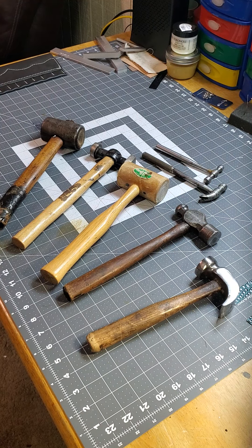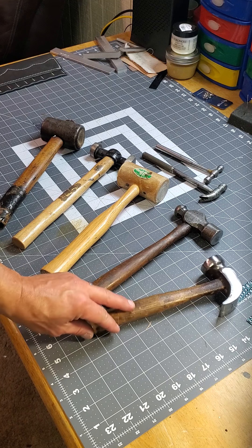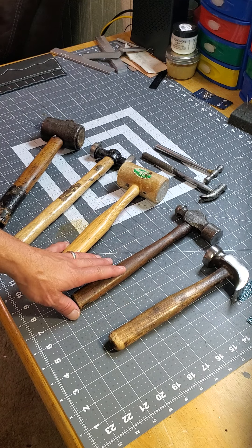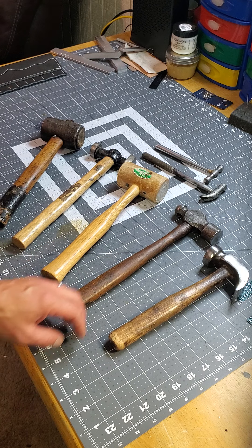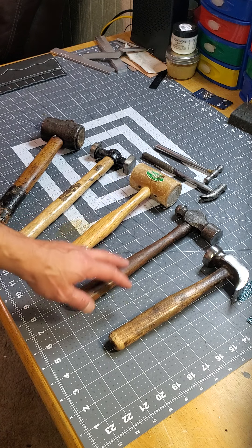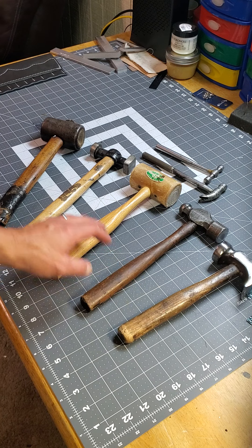Good morning. I just wanted to talk hammers for a minute. I have an obsession with hammers. My father was a carpenter for many, many years in my hometown, and he was a big hammer freak. I think that kind of bled into me at some point.